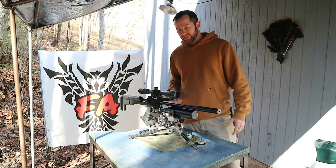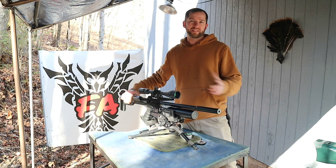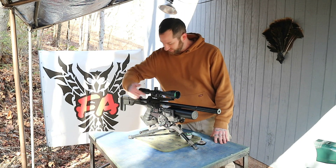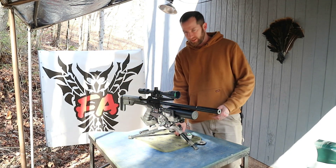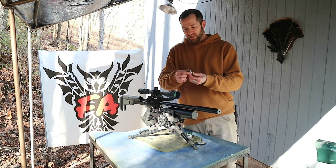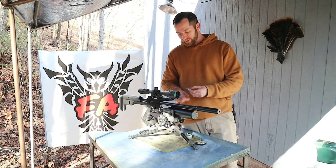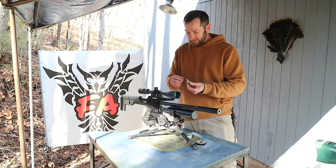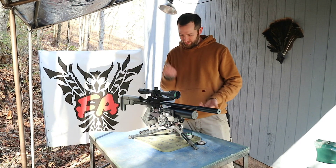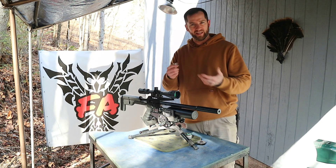I've done a little bit of work to it. Initially, one of the biggest knacks I have about this air gun was that in order to fill this gun, you have to remove this bottle every time. It comes with this very unique fill adapter that you would screw into the bottle and fill it up. However, I've gotten rid of that because it's just really bad on the threading — constant unscrewing and screwing — and it's just a headache.